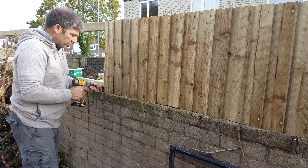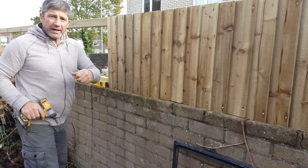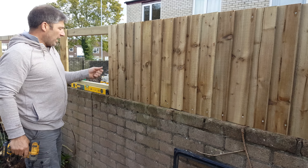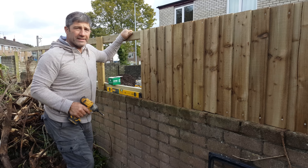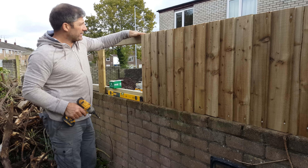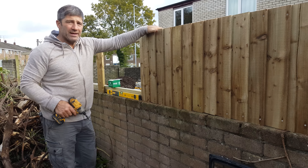We're making sure everything is aligned so it looks nice and neat, because this is on show to the outside on a public path. That's how we're fixing those on — to some three by two graded treated timber that's nice and flat on top. Later on we're going to be putting a capping piece on top to ensure that water doesn't enter the end grain.